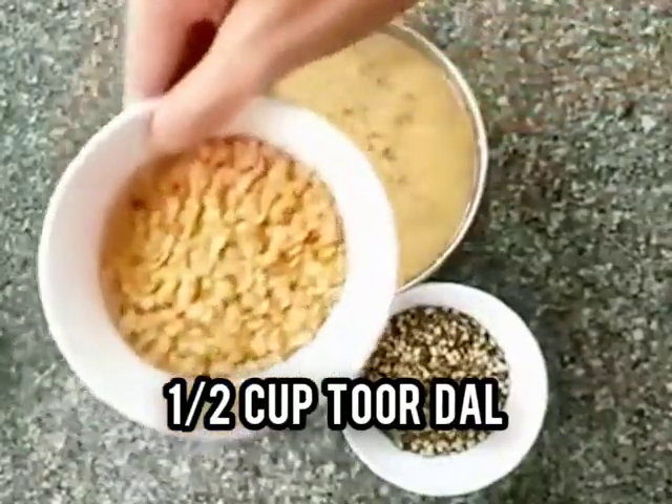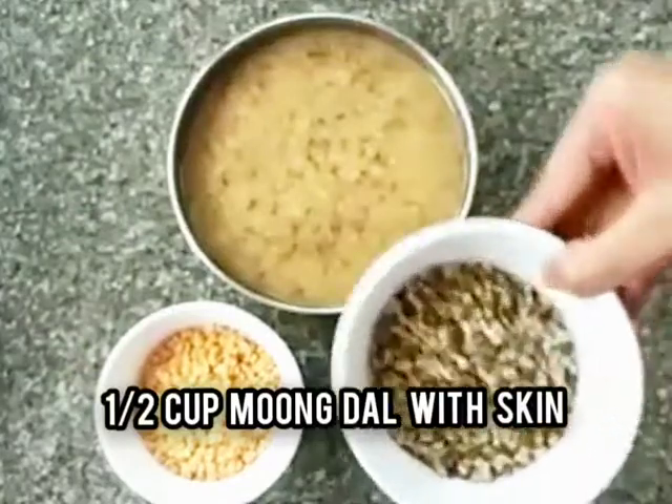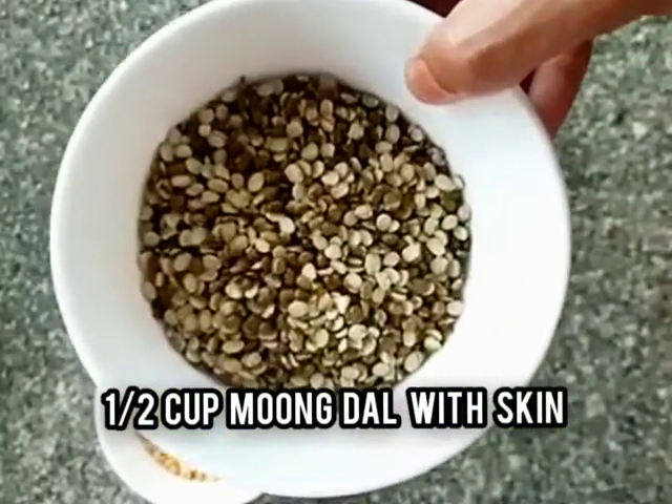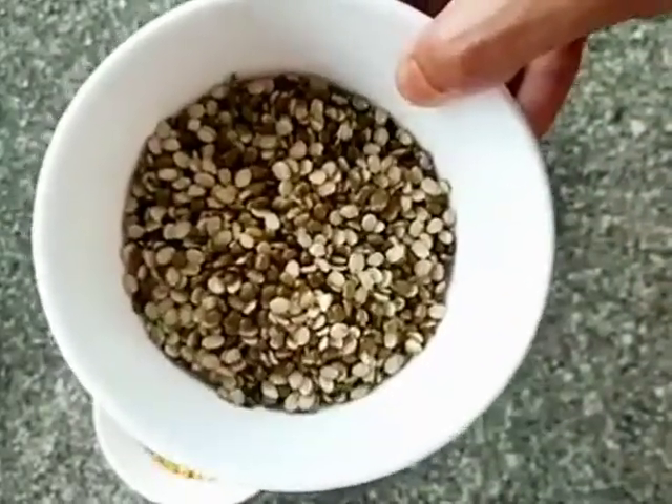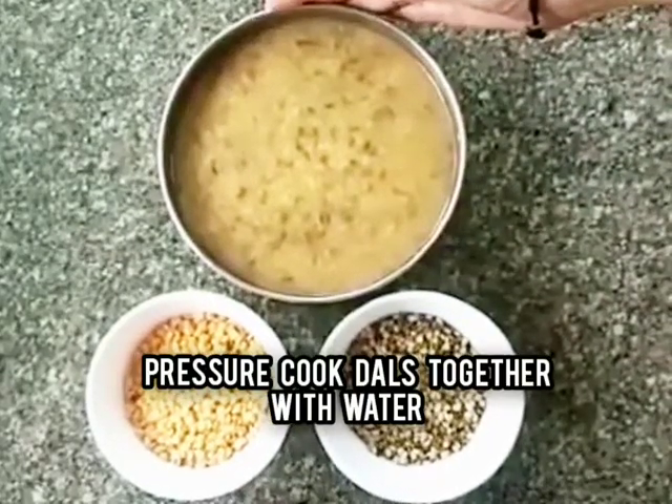Take half a cup of toor dal and half a cup of moong dal with the skin and pressure cook both the dals together with water.